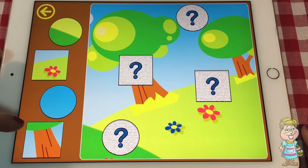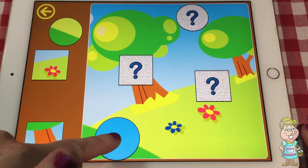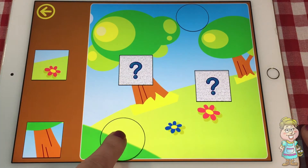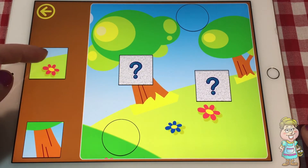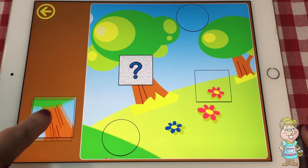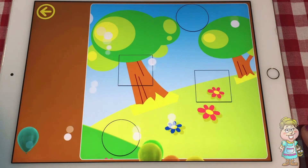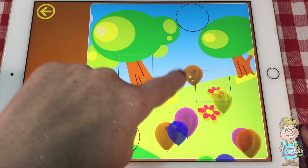We have two circles and two squares again. So let's first put the circles on. This circle is going to go here because it's all blue. It can't go here, but it can go here because it's blue. And this circle will go here because it's yellow and green. Now, this one has a pretty little flower on it. So let's put it over by the flowers with this square. It goes over by the flowers, and this square goes on the tree so it fits with the tree trunk. Popping the balloons again. That's fun.